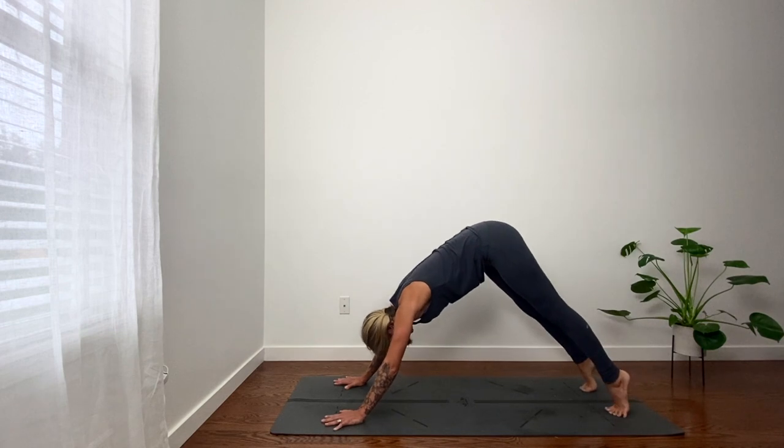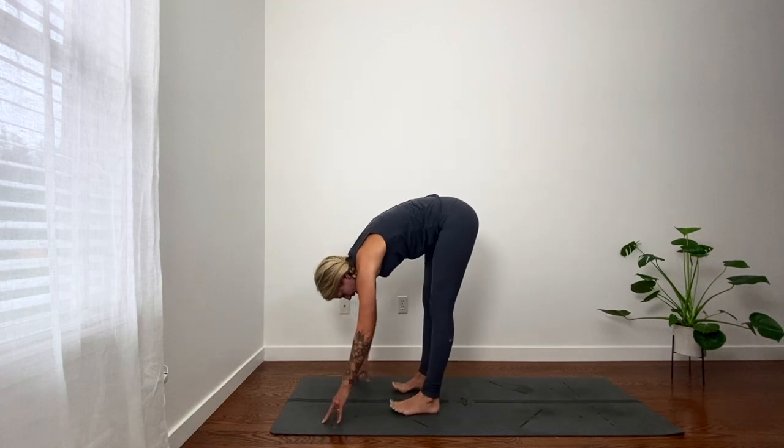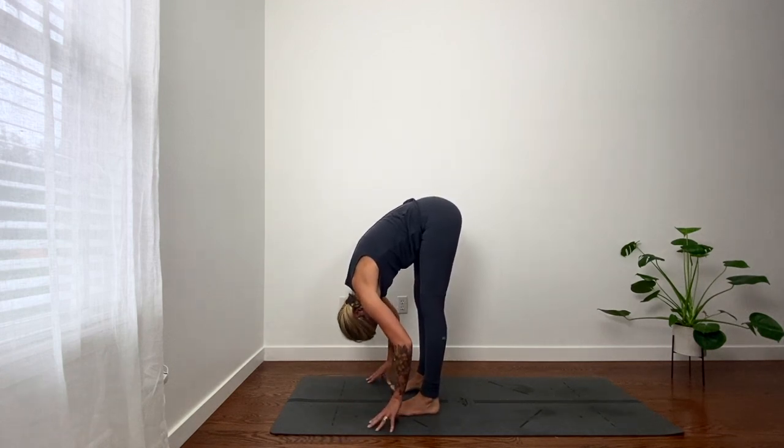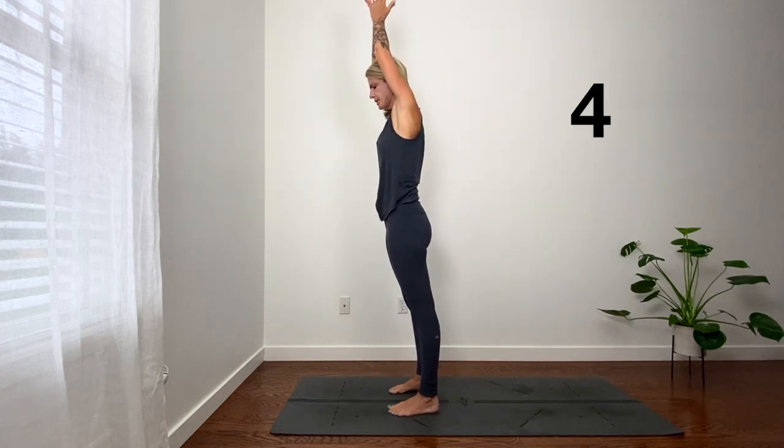Inhale, lift heel. Exhale, bend knees. Step or float to the top of your mat — you should not hear your feet land. If you're hopping forward, inhale, reach up, palms touch.